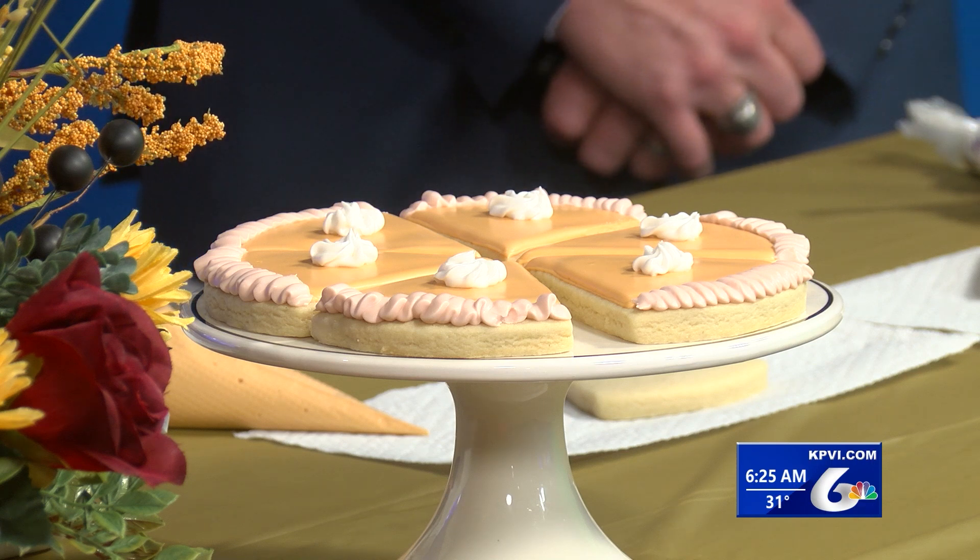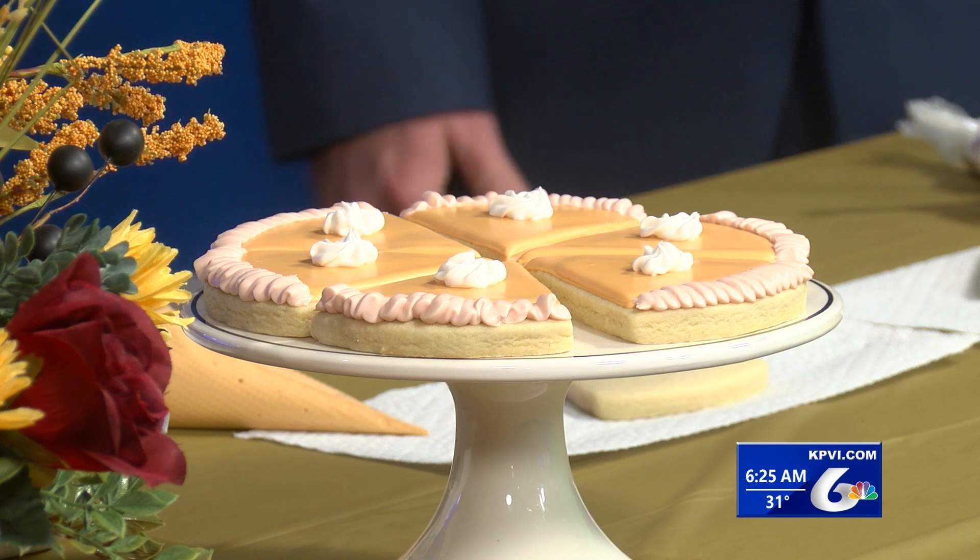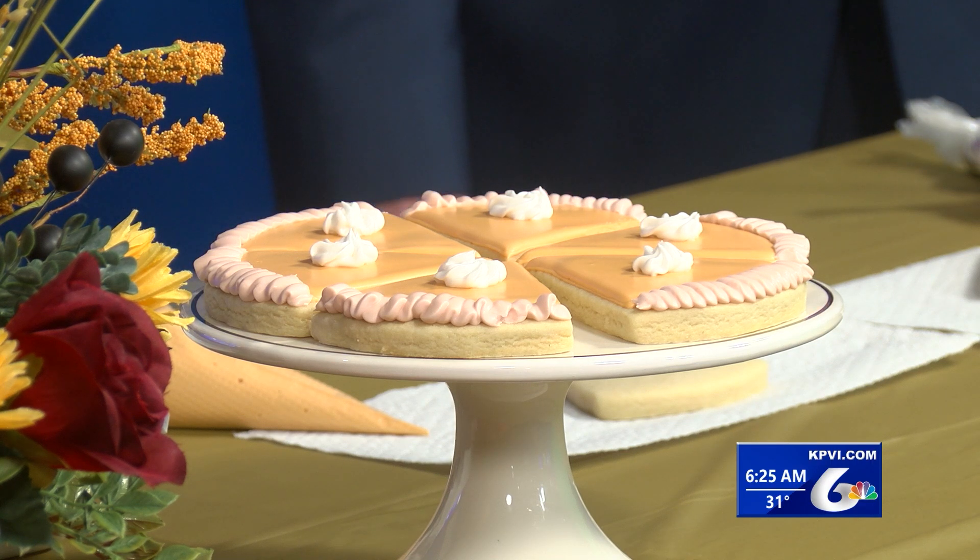Are you pumpkin pie fans? I do like pumpkin pie but mainly only for Thanksgiving. I did this theme because it's hit or miss — it's like pineapple on pizza, either you love it or you hate it, right?